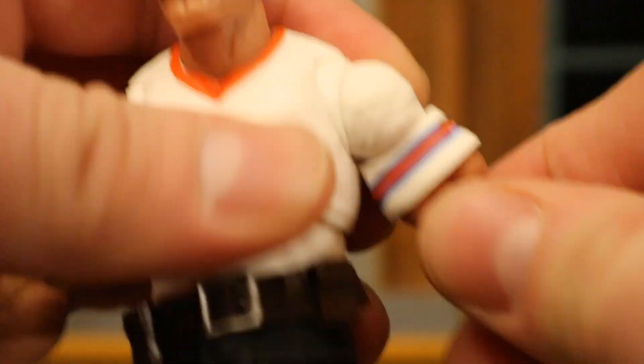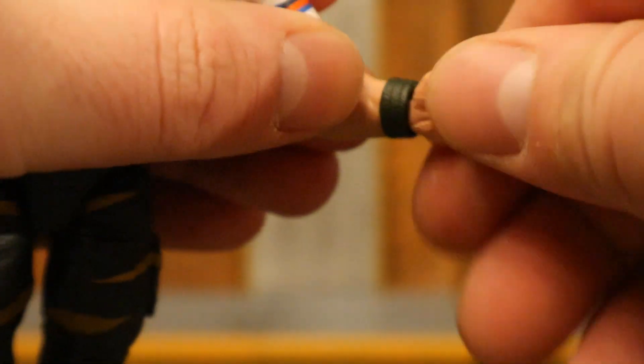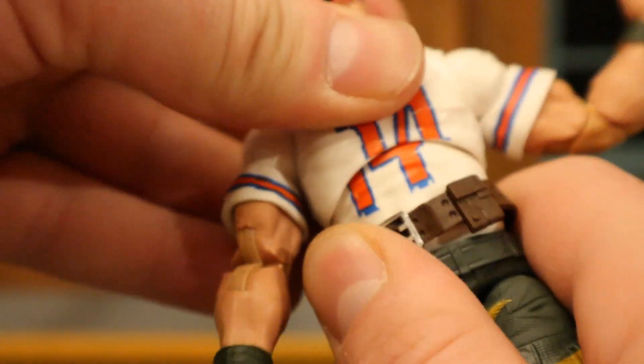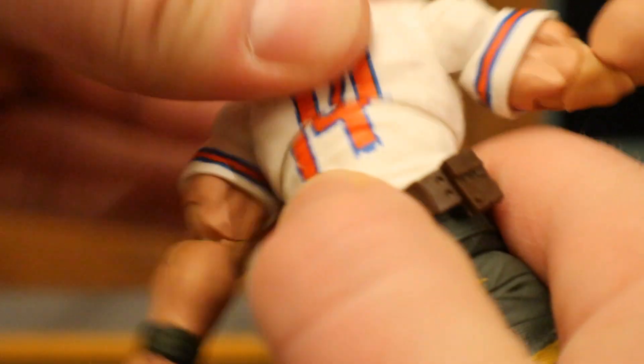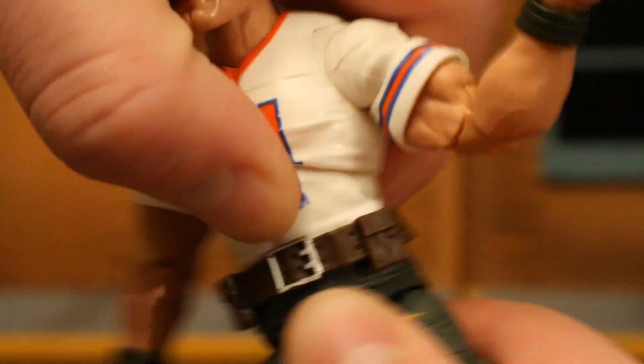He has a bicep cut below that, double jointed elbows that go in that far. His wrists can rotate and are hinged as well. He's got a ball joint in his torso — rotate around, forward and back, unlike the ab crunch they often have. Another ball joint at his waist — rotate around, forward and back — giving him pretty good range of motion in his torso area.